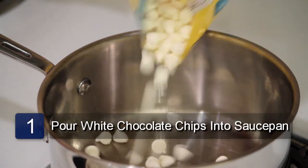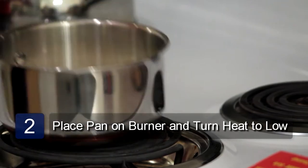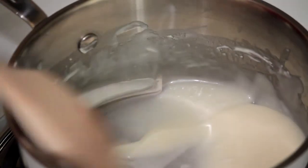The first step is to pour the white chocolate chips into a saucepan. Now place the pan on the burner and turn the heat on to low. Using a wooden spoon, begin stirring the chocolate. Keep stirring until the chocolate is completely melted and smooth.